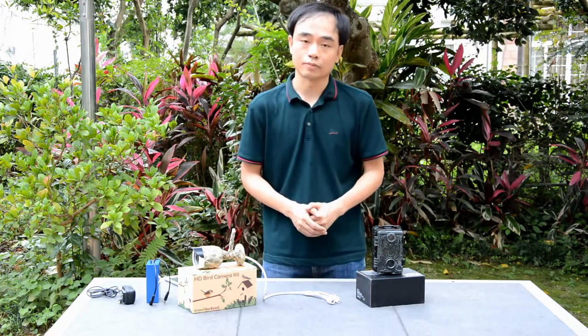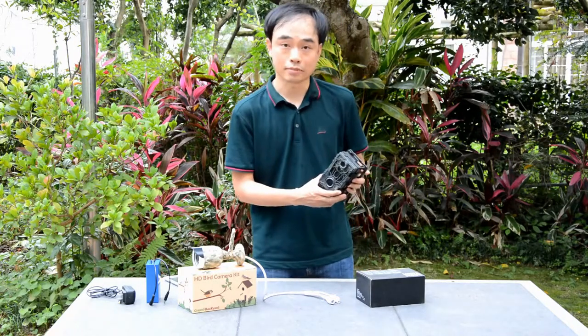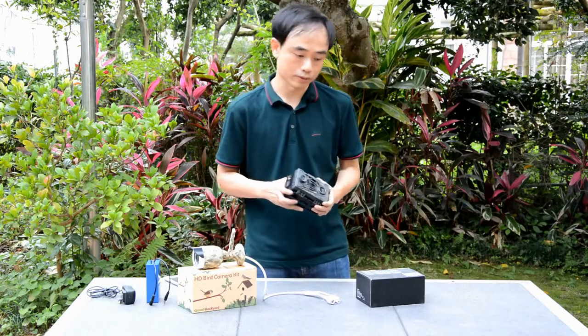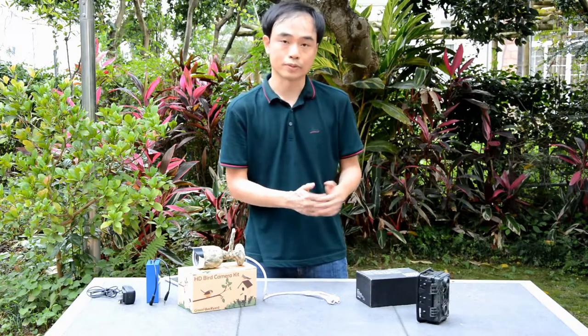Both cameras can be used to watch birds in the garden. This is the trail camera, also named game camera. One of the features for this camera is that it uses a battery, so we can basically place it anywhere we want and it just starts working once we put it there.